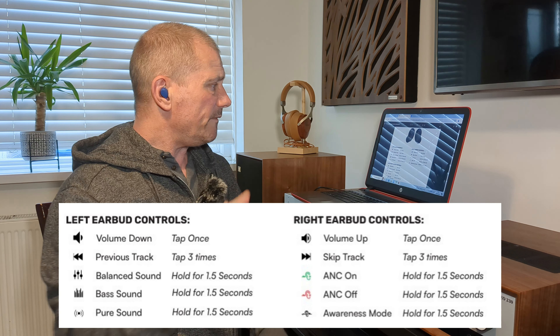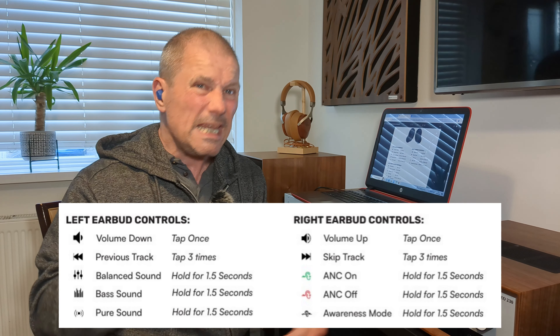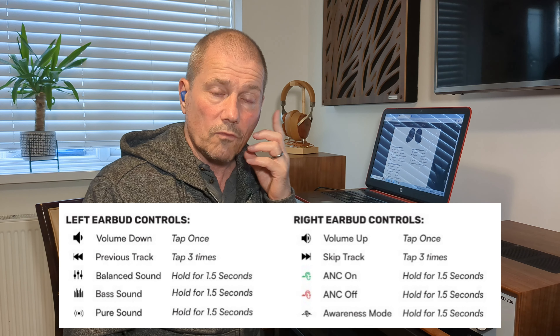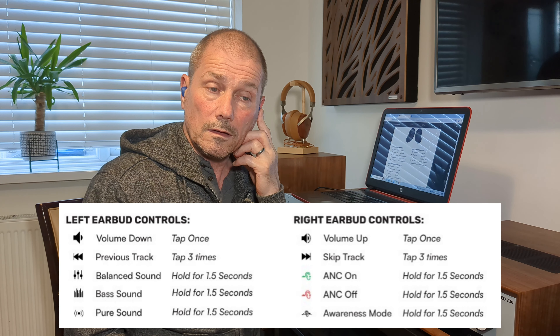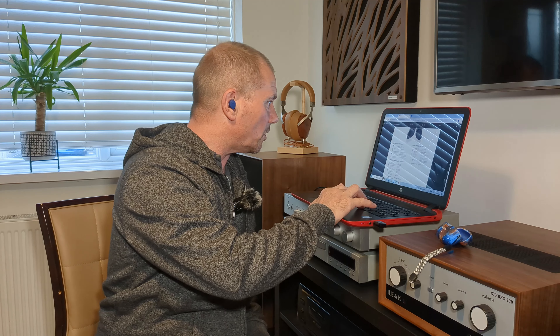If you want the previous track, tap the left three times. Now this has three tone controls — EQ preset EQs. So you've got balance sound, you hold for one and a half seconds. That's on pure sound now — that's the third setting. Then you've got balance mode — balance sound. And then you've got the bass tone. Personally I like a bit of bass in my music so I kept it on bass sound. Pure sound is no EQ at all, and balance sound balances it all — balance sound was pretty good but I prefer the bass sound.